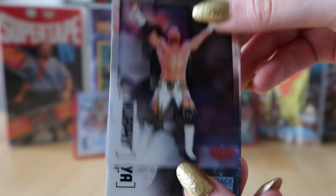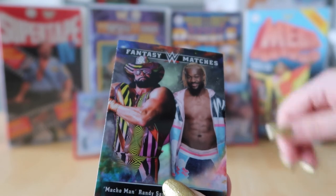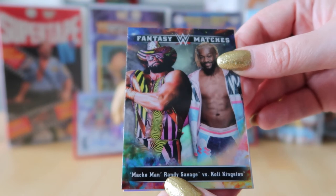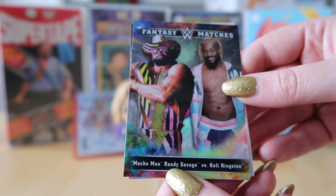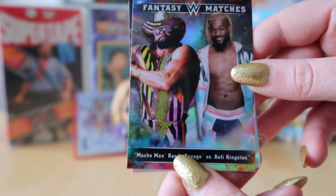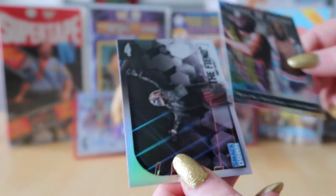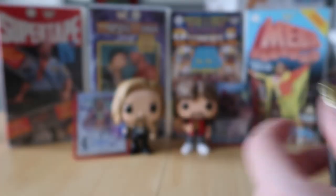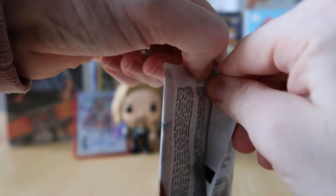My last couple of packs. I've got Murphy, Sonya Deville, a Fantasy Match of Macho Man Randy Savage versus Kofi Kingston — that would have been a great match — and then The Fiend Bray Wyatt refractor. Let's see if we can sneak in another autograph or a coloured parallel.